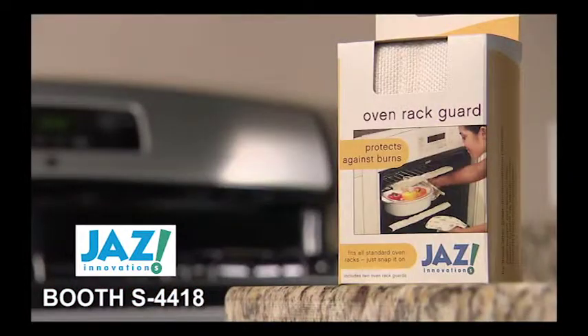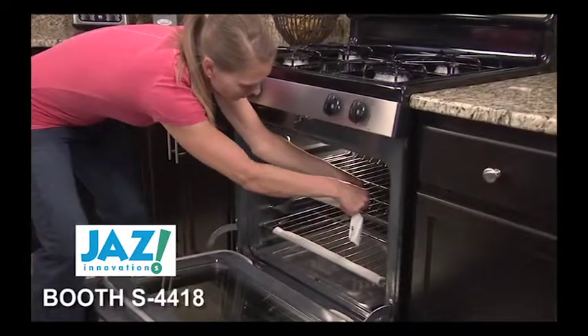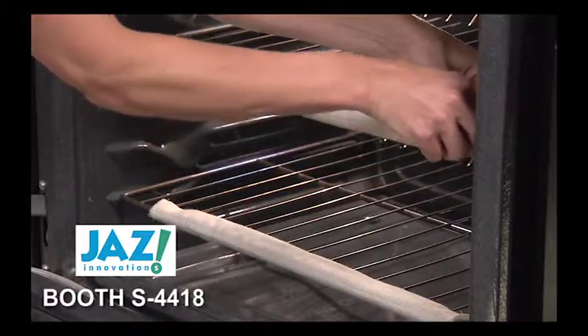Now there's a solution. The Oven Rack Guard from Jazz Innovations. It snaps on in just seconds, providing instant protection against accidental oven burns.